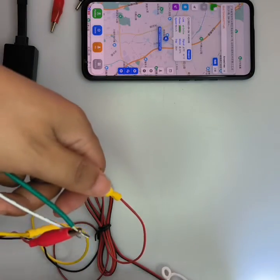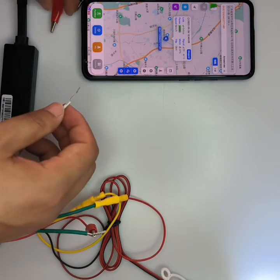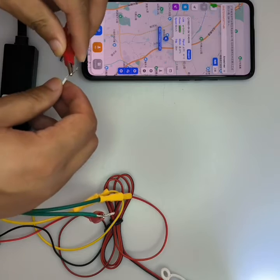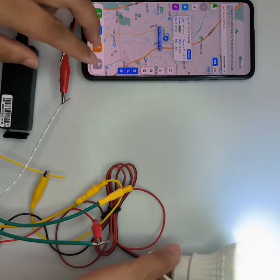We cut off the side, so there is a positive wire left. Here is the positive wire. We connect it to the white wire. Now the relay is connected and also the light is on.